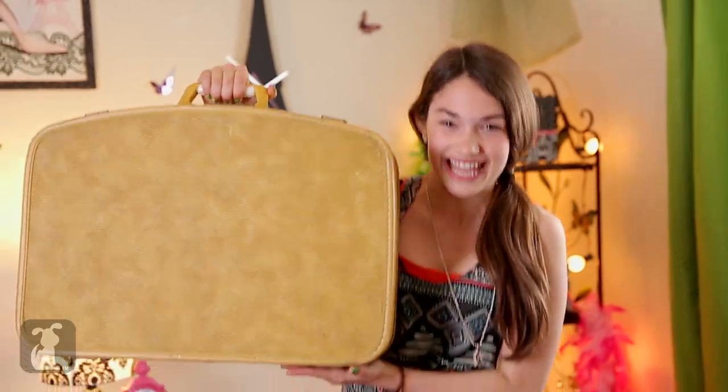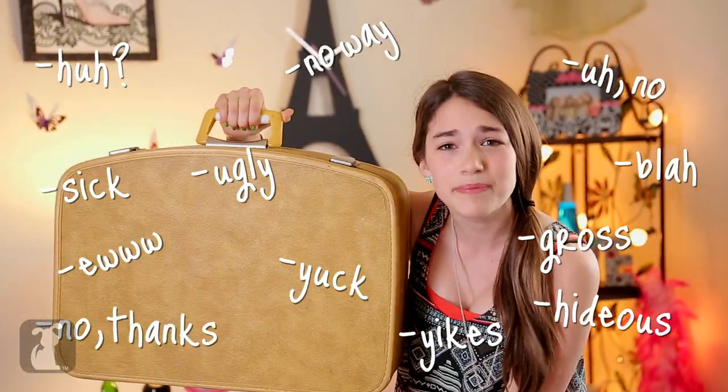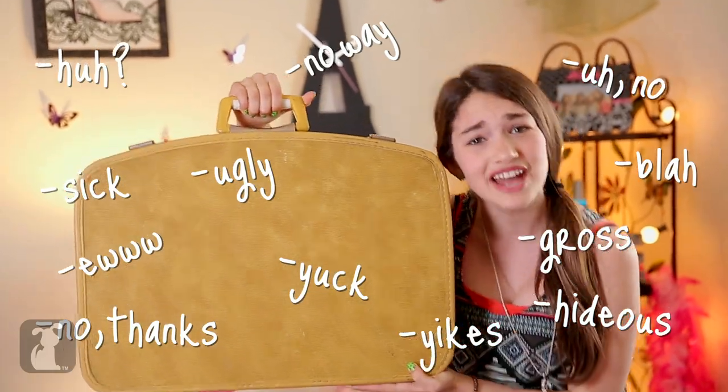Hey guys, guess what awesome thing I found? Ta-da! It's a suitcase! Come on you guys, this is fabulous! Can't you see the potential?